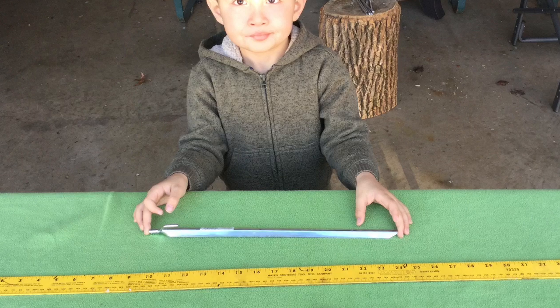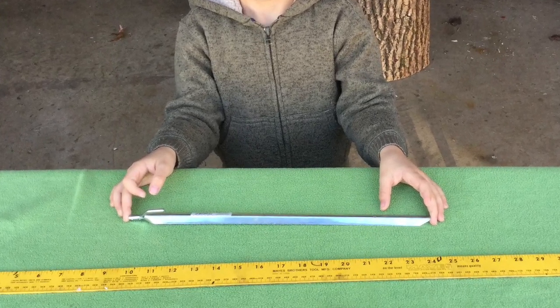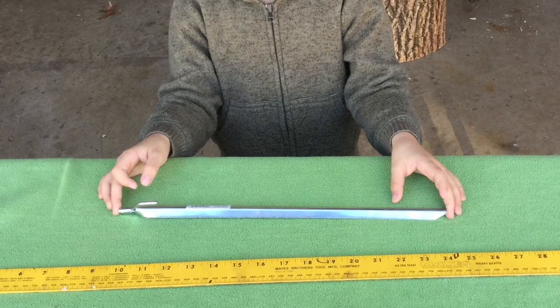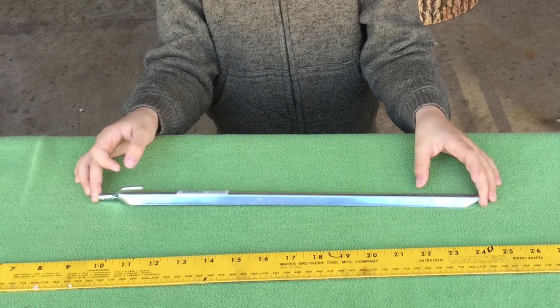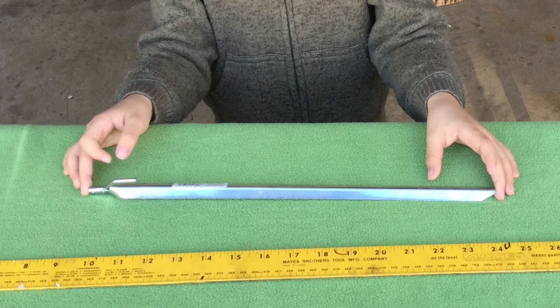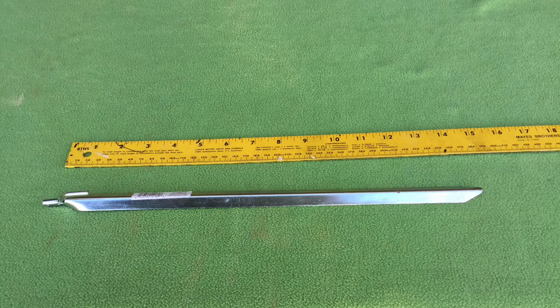These 15-inch V-shaped stakes work best in soft soil. It would be very difficult to drive them into the crushed gravel surfaces found in most developed campgrounds, and 24 of them would be very difficult to pack — in fact, I could not pack them in my current tool bag.